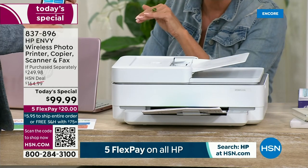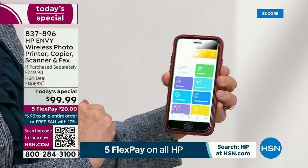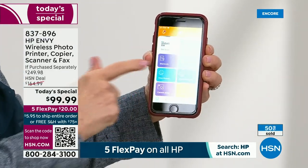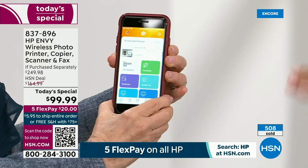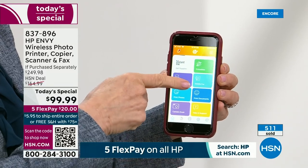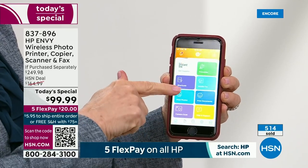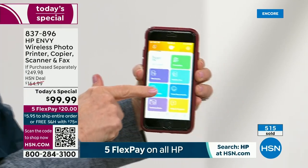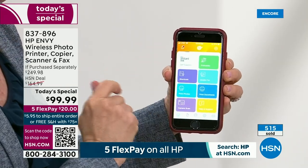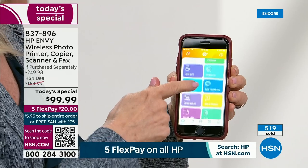You're getting this at a fraction of what you'd spend in retail. And the fun part is that you can use your phone, tablet, iPad, or computer — because that's the app experience. If you want to send a fax, it's all in the HP Smart App — very simple and easy. Once you start printing from your phone, it's really hard to go back to the computer. You can actually send a fax through your phone now. And when you need to fax, you don't have to leave your home.